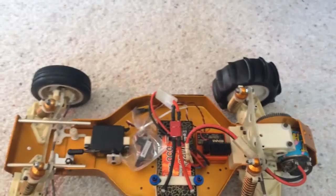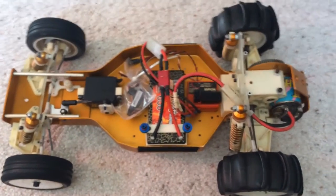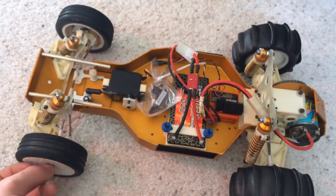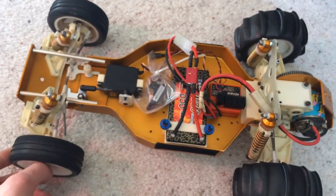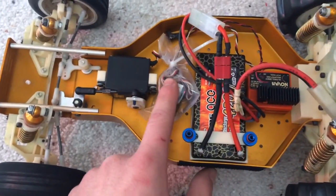I 3D printed a couple skis too, but I can't find them right now. So I'm just going to be running these. These are pretty bald front tires, actually from a B4. But anyway, this is the electrical hack job I'm running.